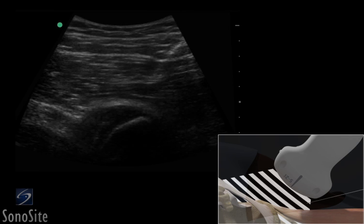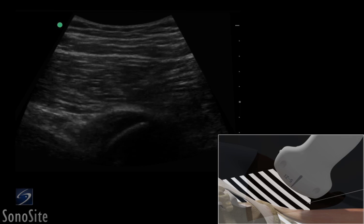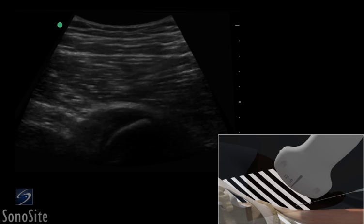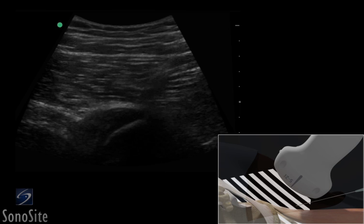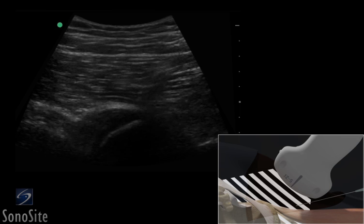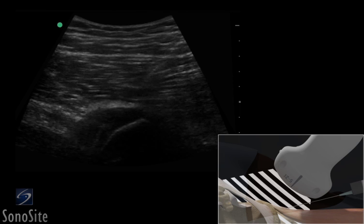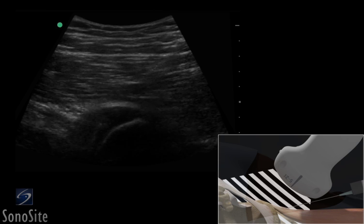The needle is inserted in a long-axis approach lateral to the transducer. The needle is slowly advanced to lie in plane to the transducer beam and is seen as a bright, hyperechoic, linear structure. The needle is slowly advanced under direct ultrasound visualization until the tip is seen to puncture the anterior surface of the muscle. The needle should be advanced until the needle tip lies just above the bony surface within the conjoined tendon.